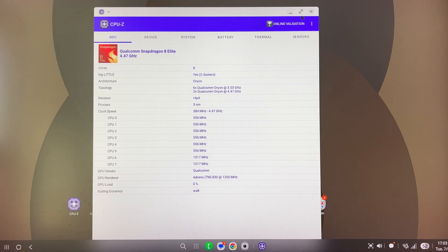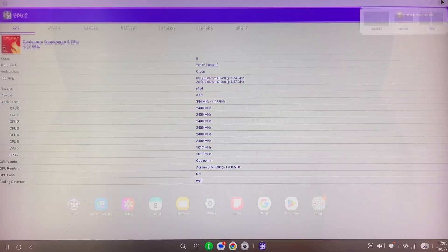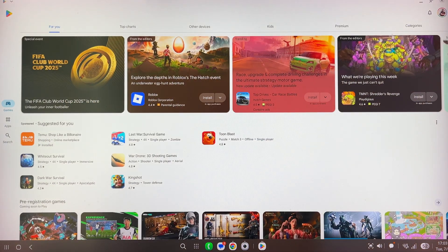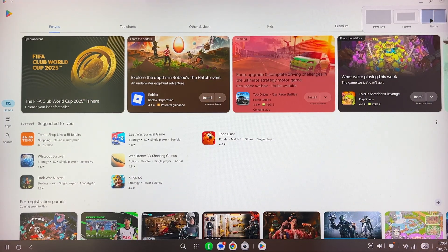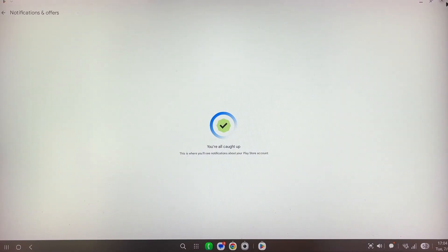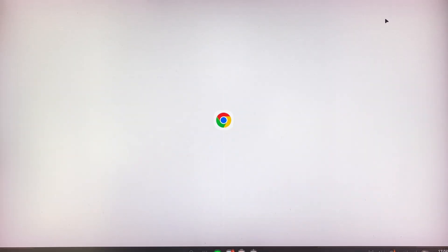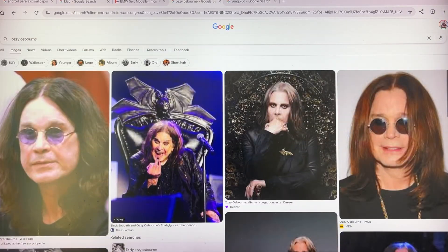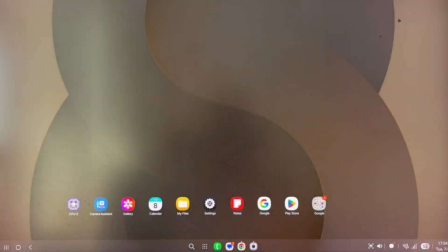Some other important things I've noticed: you can press a button to maximize a window. But there's something called immersive mode, which I think is kind of cool. In Play Store, if I hover here and click 'restore' it goes back to basics; click 'resize' and it snaps to the left side; click 'immersive' and I just have full access to the Play Store. You can do this on the browser too — immersive browsing experience.